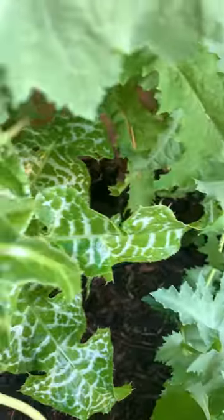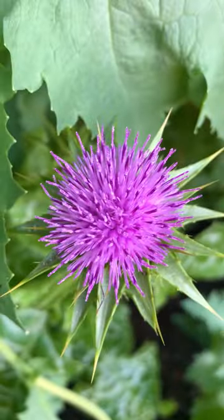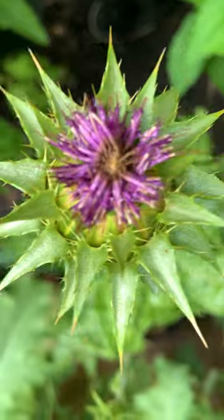Now the main reason why we grow this plant is to harvest the seeds from the flowers, which contain several health benefits. Handle this plant with care because